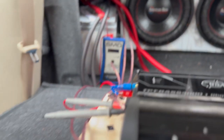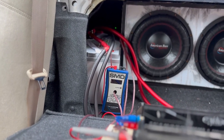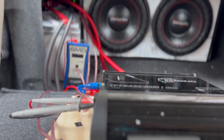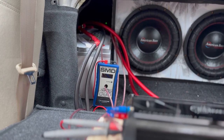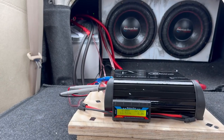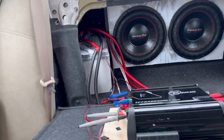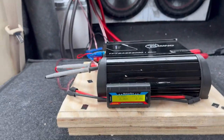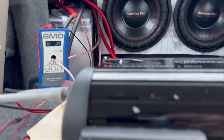I'll turn on my SMD meter to show you how much power we're going to push with this battery. We're on a 3K amplifier, so probably something around 2,000 watts. Let's see how well it can handle it. We're going to play a 35 hertz frequency — let me set up the SMD meter real quick and turn it up to see what this thing can do.